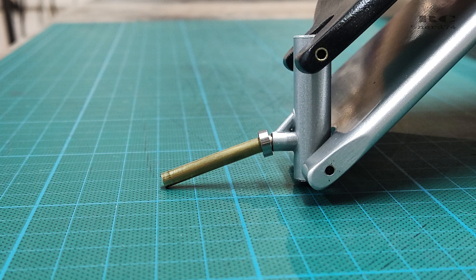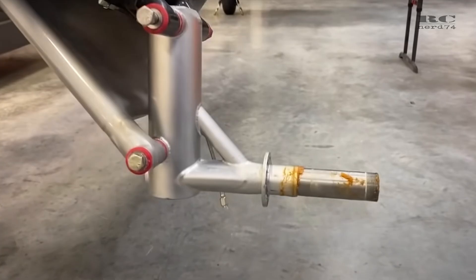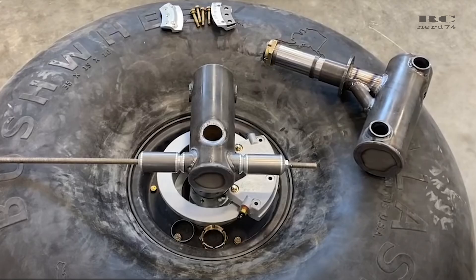The first axle design bent way too easily on hard landings. Even with reinforcement using hardened steel rods, this didn't work. When you look at the full-scale suspension, it uses way thicker material, so I decided to go for a similar design to the original one.